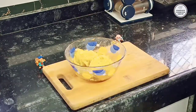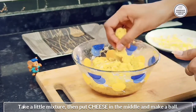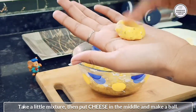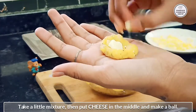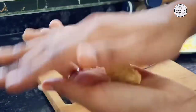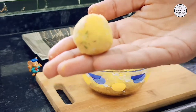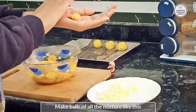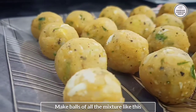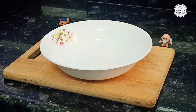After 30 minutes our mixture is completely set and ready. Now we need some cheddar cheese — you can cut it into small cubes. We will roll a little masala, add the cheese in the middle, and then roll it well.